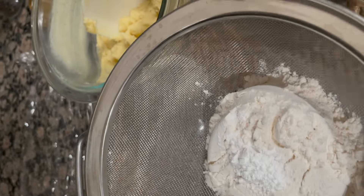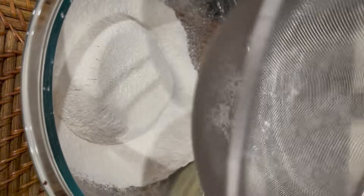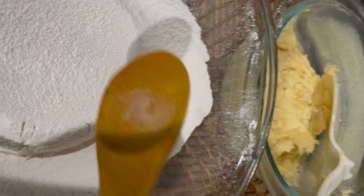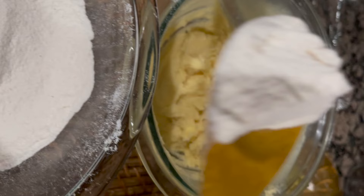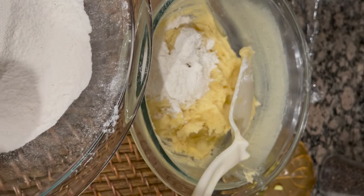This is level A. If you want to add a level A, now mix it. The next step is to add a little butter and sugar mix and mix it.